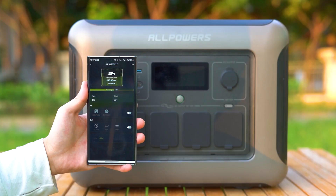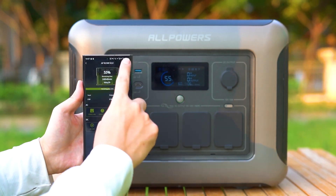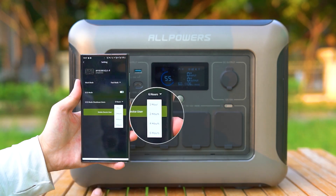The power station can be controlled via the mobile app. Through the app, you can check the remaining power and available time, monitor input and output power, switch between AC and DC, adjust frequency, select charging power modes — fast, standard, or mute — activate eco mode for power saving, and set automatic AC or DC shutdown after a specified time: one, two, four, or six hours.